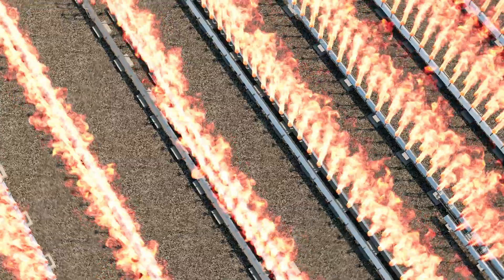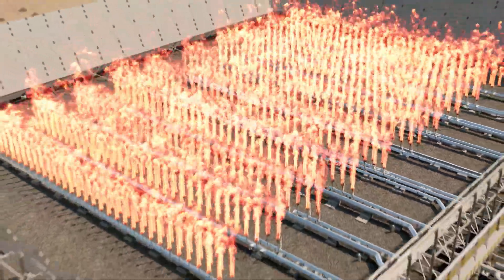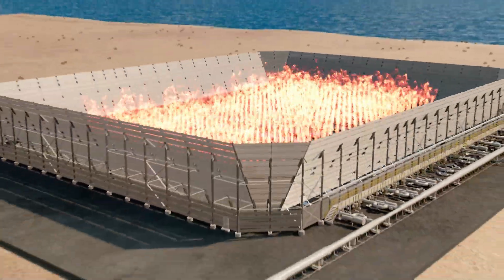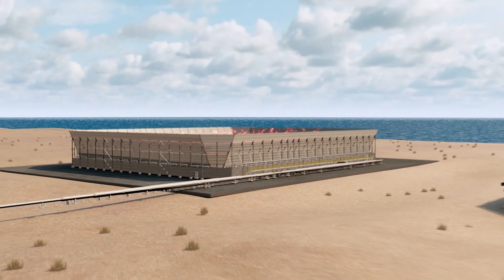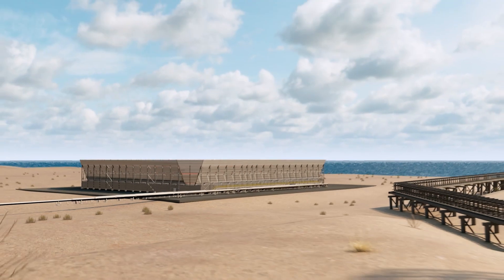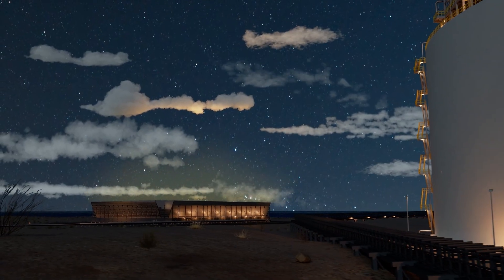Even with all runners firing, the fencing around the multi-point ground flare allows workers to continue working without the threat of heat radiation. The fencing also reduces noise and flame visibility to near minimal levels in the daytime. At night, some light from the multi-point ground flare can be seen in low cloud cover.